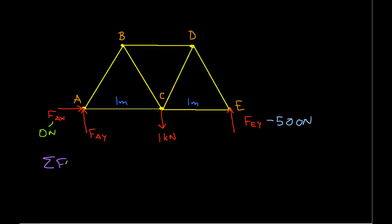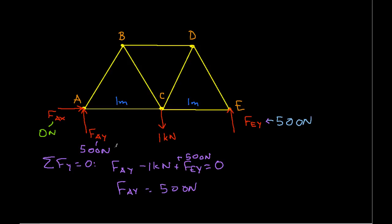The summation of forces in the Y direction is equal to zero: FAY minus one kilonewton plus FEY equals zero. We know FEY is 500 newtons, and we can solve for FAY to get FAY equal to 500 newtons. So there is no horizontal force and the one kilonewton load of the bridge is equally distributed between the left and right support.